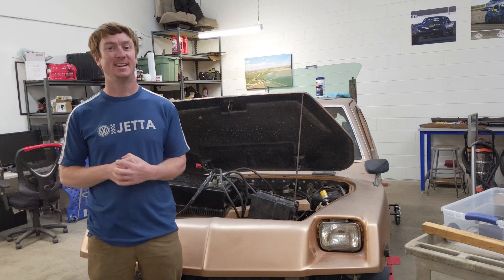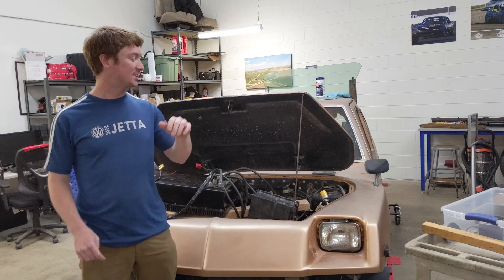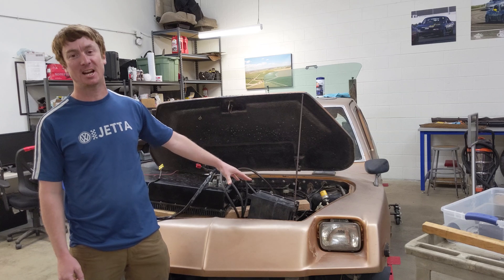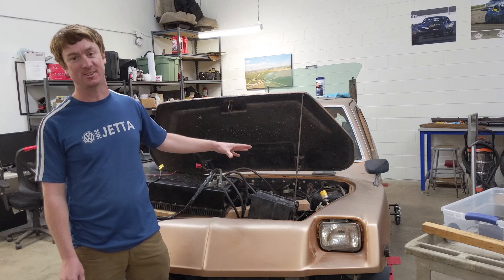Welcome back to Unique Mobility. It's a great day here because last night we got the motor spinning in this car for the first time in over 14 years.